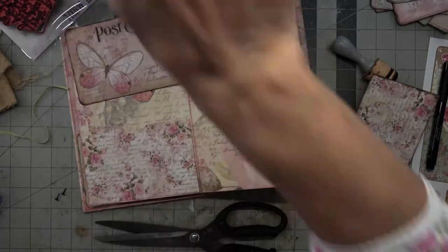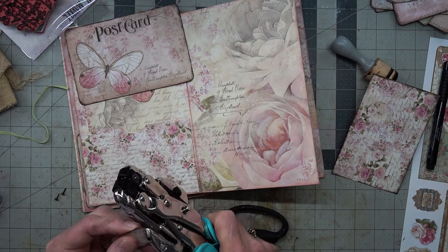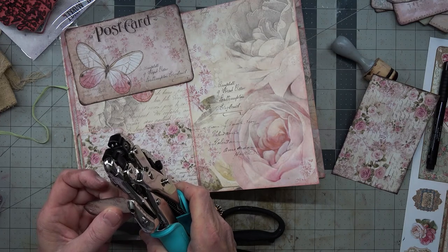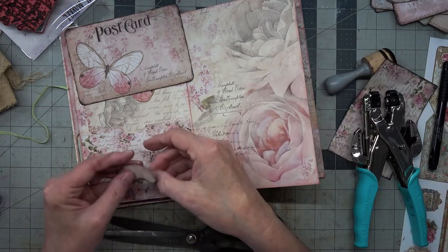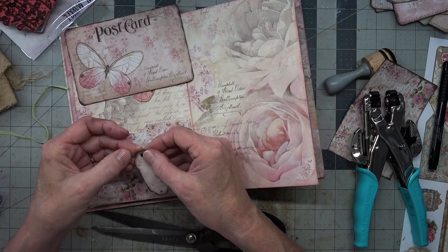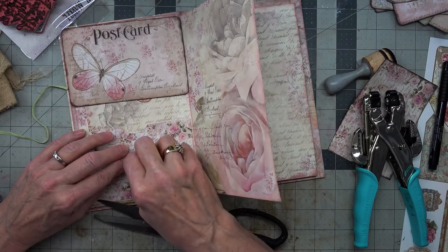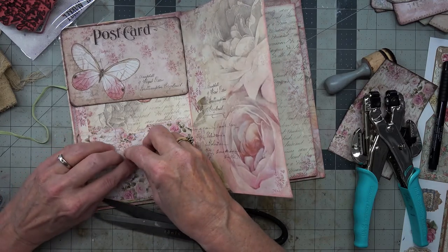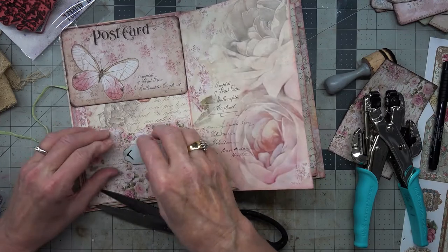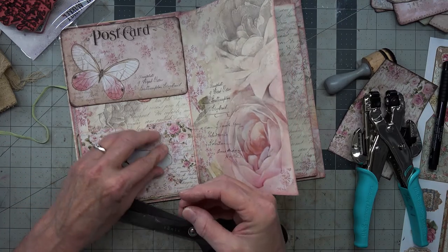There it is — we want the tiny hole right there. It's not a very tiny hole; might have to go with a bigger brad. Now I'm going to have to bend this so it comes in, because we don't want them poking out the side and poking somebody. I'm going to separate those just a little bit.